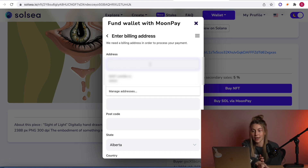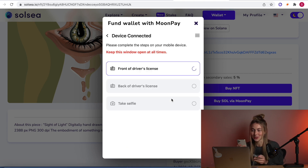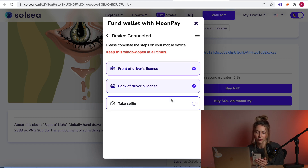Now we get to type in our billing address. Now it's asking for a phone number — same thing, you have to verify it with a code as well. Then you scan a QR code and it pulls up a place where you can take a picture from your phone of your license, and the back of the license. Now the most fun part — we're going to take a selfie. It's going to take 60 seconds to be verified. Now we wait.